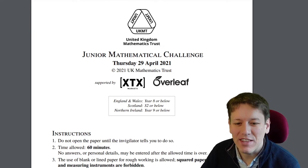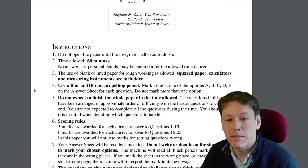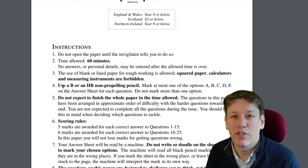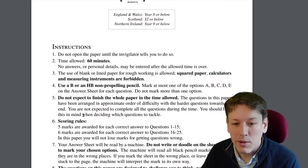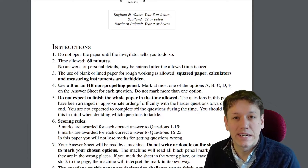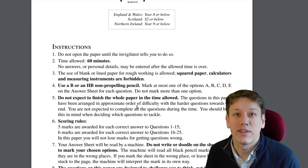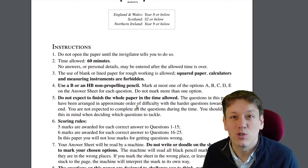Let's have a quick look at the rules for the Junior Maths Challenge. 60 minutes for the whole paper, and you're not allowed squared paper, calculators, or any measuring instruments like rulers. You're meant to be able to do everything mathematically rather than by estimating from the diagrams, and the diagrams might not be accurate. It says don't expect to finish the whole paper in the time allowed — that's really important. The Junior Maths Challenge is very different from other tests at school where you're expected to get 100%. Most people don't manage to do all the questions, and you can do really well by doing a lot fewer questions.